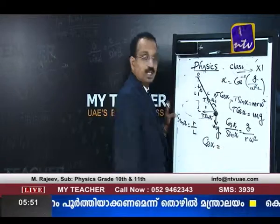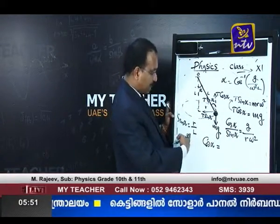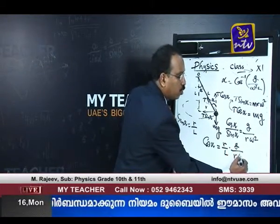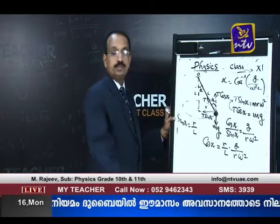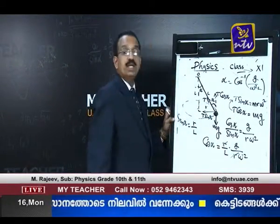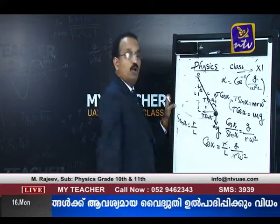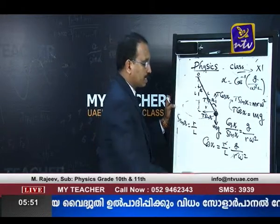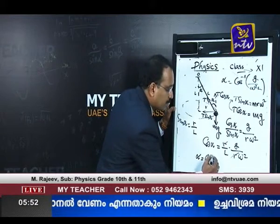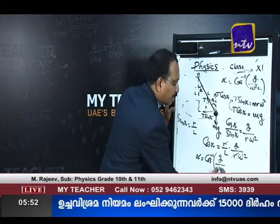Substituting sin α = r/l into the equation: cos α = sin α × g / (rω²) = (r/l) × g / (rω²). The r's cancel, giving cos α = g / (lω²). Therefore, α = cos⁻¹(g / ω²l), which is the expected equation.